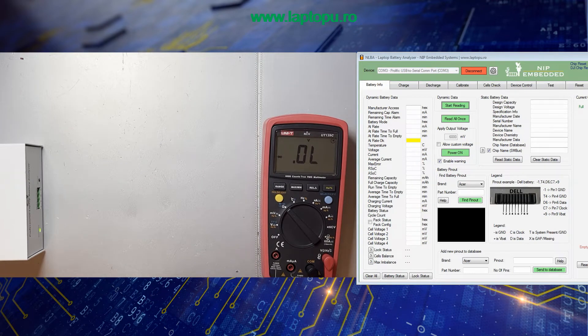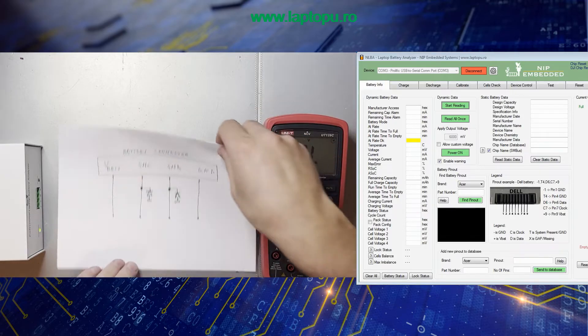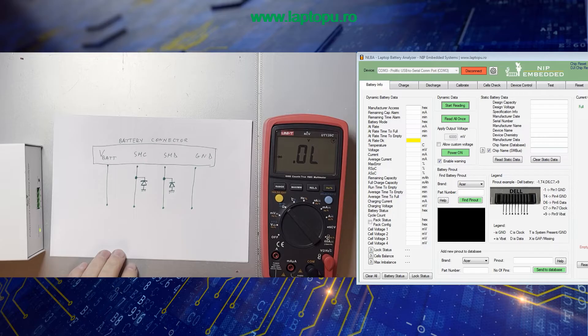Hello guys, we are finally back. Today I'm going to show you a method I'm using to measure the pinout of almost any laptop battery. The method is actually a generic method which can be used on any smart battery. It is about identifying the center diodes which are used to protect the communication lines against ESD.